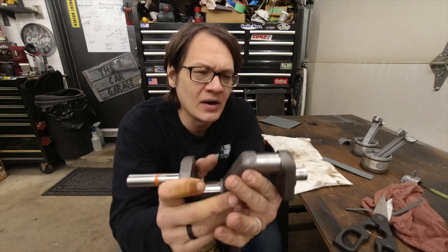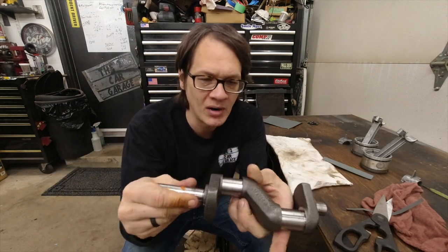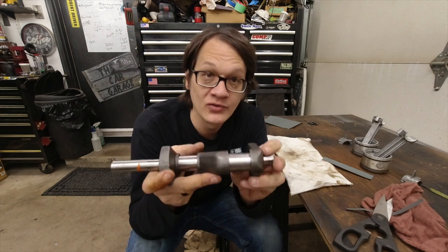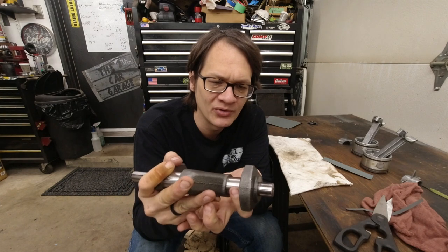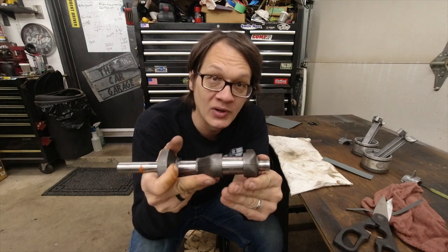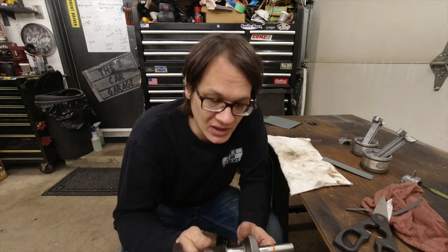I've got the crank here and this crankshaft is in okay shape. This journal here actually looks really good — I probably could just leave it, so we'll do a quick polish on that one and call it good. This one here, however, is the one that was coupled to the bad rod, and it has a little bit of scoring on it. For the most part it feels okay. There are a couple spots I can feel with my fingernail, so we're going to go ahead and polish this one up too. We'll just spend a little more time on it. All I want to do is make things smooth.